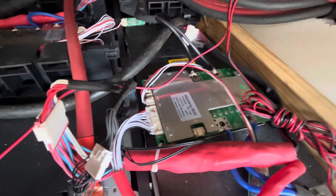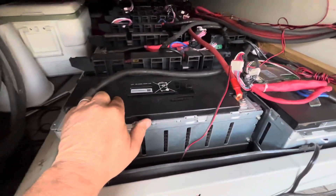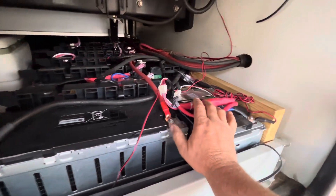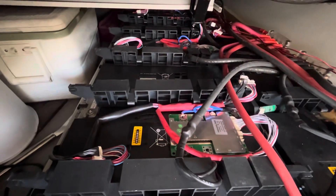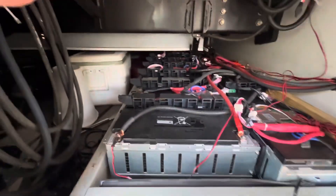I also used the BMS units from batteryhookup. They came with harnesses already wired in. I had to splice a harness onto every one of them — this one here is probably a better-looking example to look at.